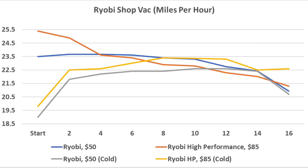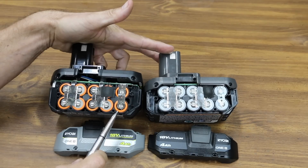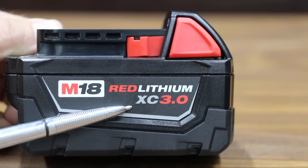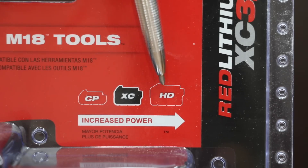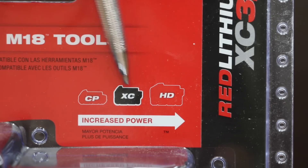A quick look inside the battery case — each of the two battery packs uses a total of 10 18650 cells. The Milwaukee M18 XC 3.0 costs $100 per battery. The Milwaukee lineup has three different levels of battery performance: HD batteries are the larger amp-hour batteries, but for a 3-amp-hour battery there's the CP and XC.